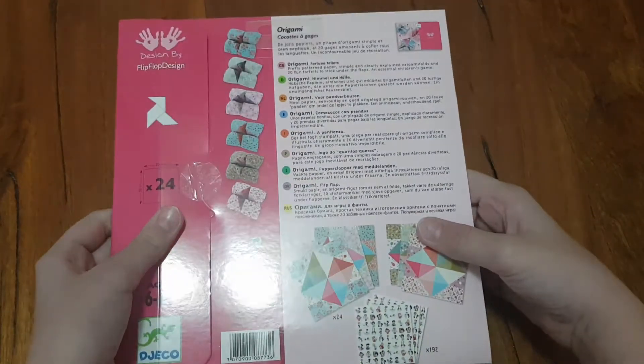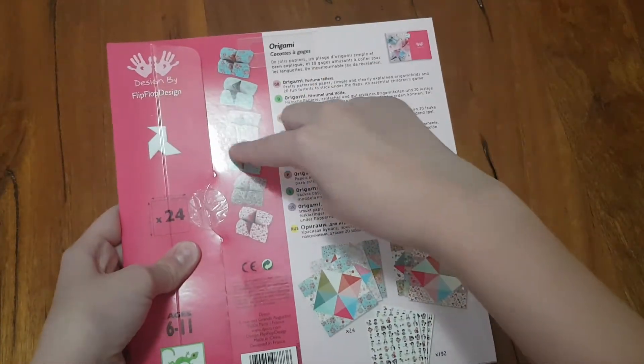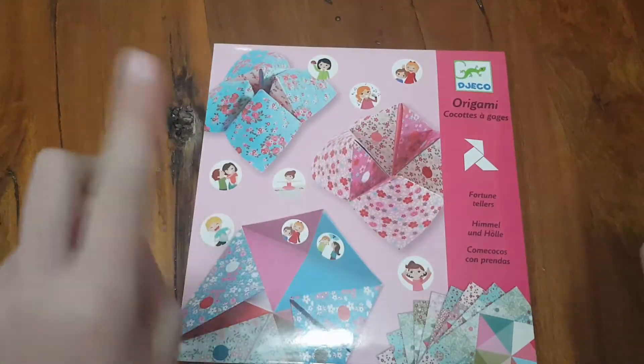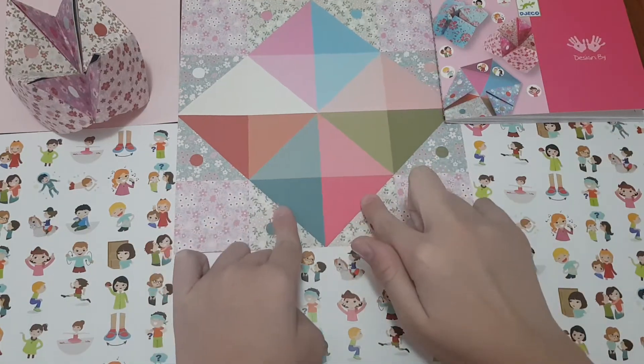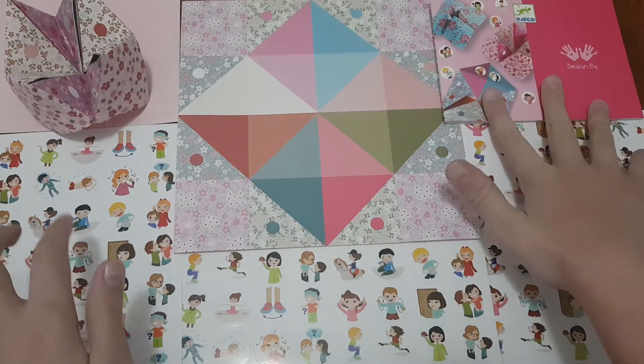Alright, we are gonna get straight into this. Here we have all the stuff — we have one piece of origami paper and our booklet. But I already know how to make a fortune teller so we won't be needing that.